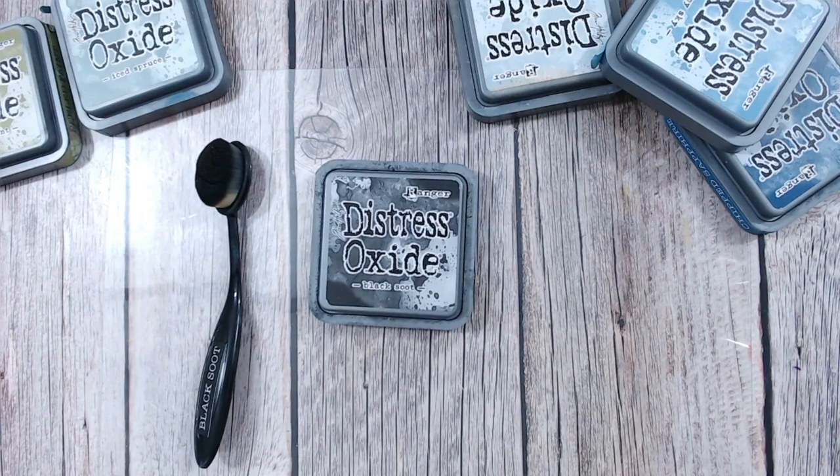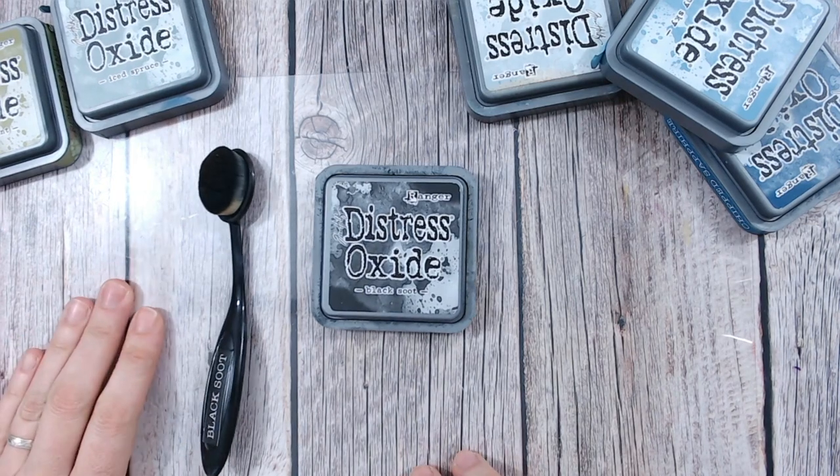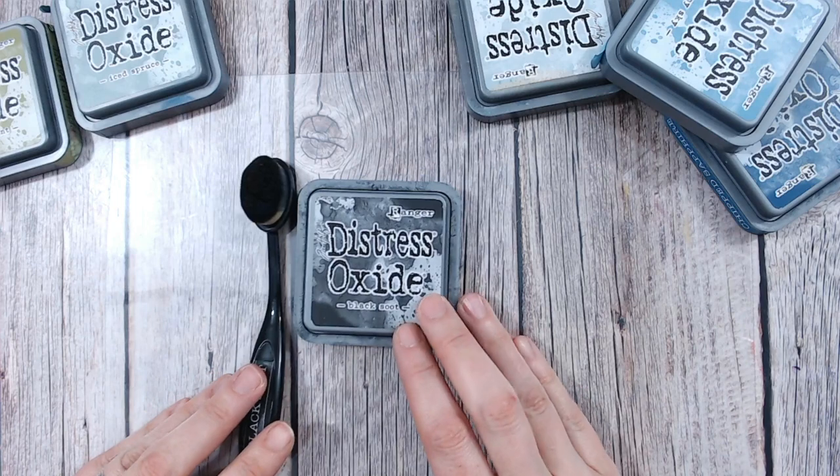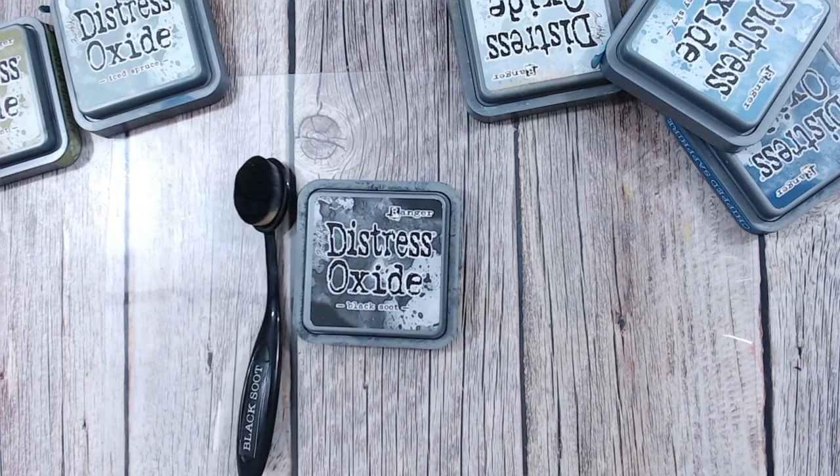Hello everybody, thank you so much for joining me on my channel and welcome to another Distress Oxide colour combination video. Today we're looking at Black Soot, which might sound a little odd. Why do we need to look at black? It's a neutral and we know what it does - it just darkens things. Is it really worth looking into colour combinations? Well, absolutely yes it is.